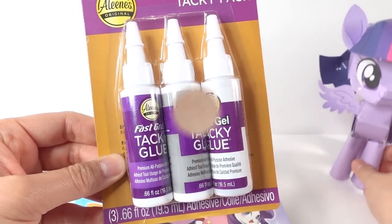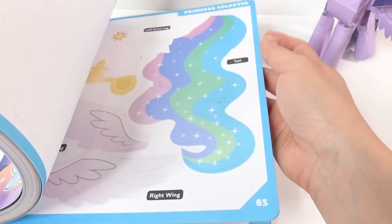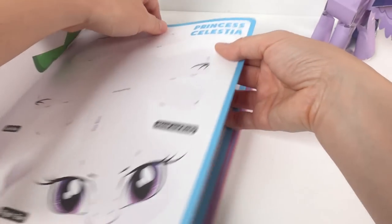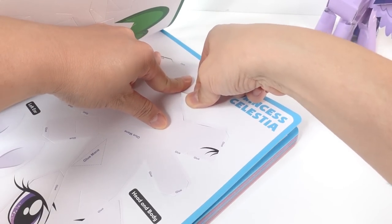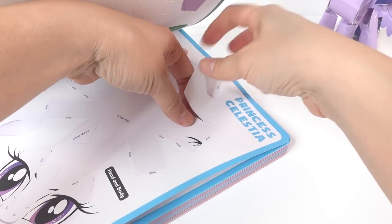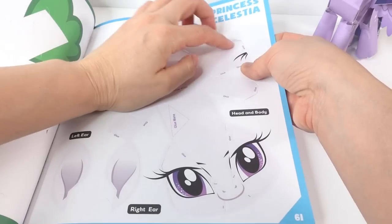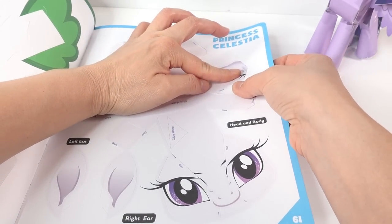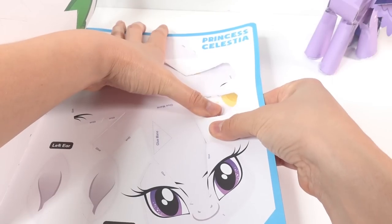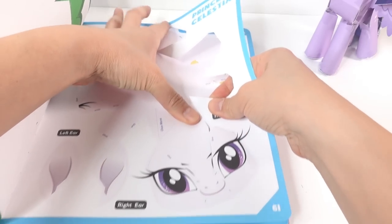The first thing we're going to do is punch out our pony — there are just so many pieces, so let's go ahead and do one page at a time. The perforations are really good in this book; you don't have to use an exacto knife, but you should be careful just because the paper isn't super thick. It's thick paper but it's not cardboard, so you do want to be a little bit careful when you punch it out. I haven't made a tear yet while punching by hand.